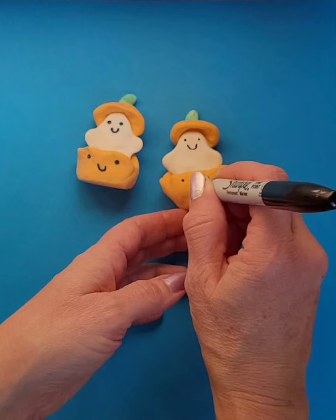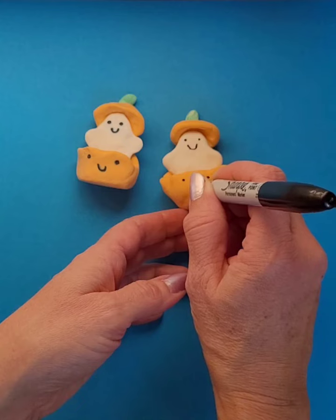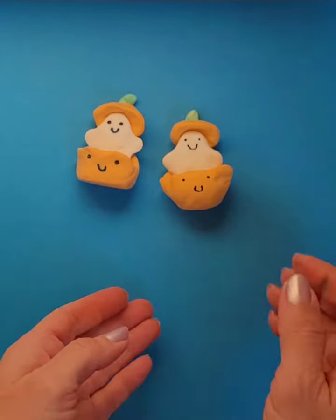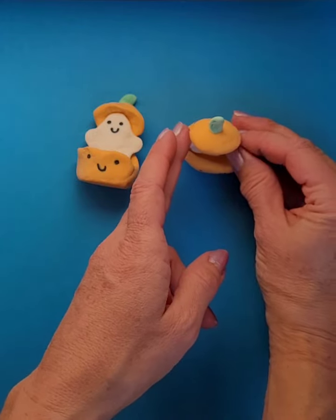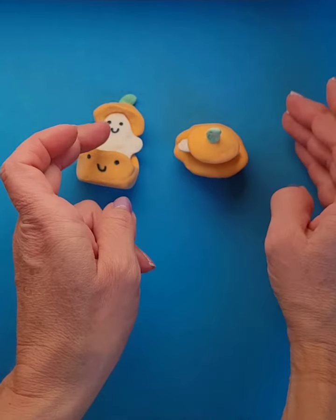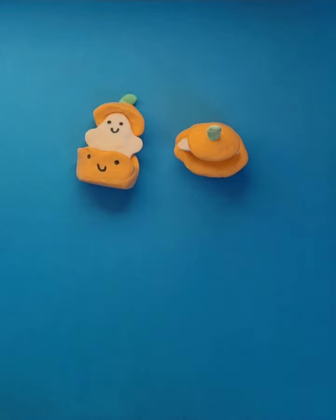And a little tiny smile for the mouth. While it dries I'm actually probably going to turn it this way so that I make sure it's balanced while it dries. All right, good luck with yours!